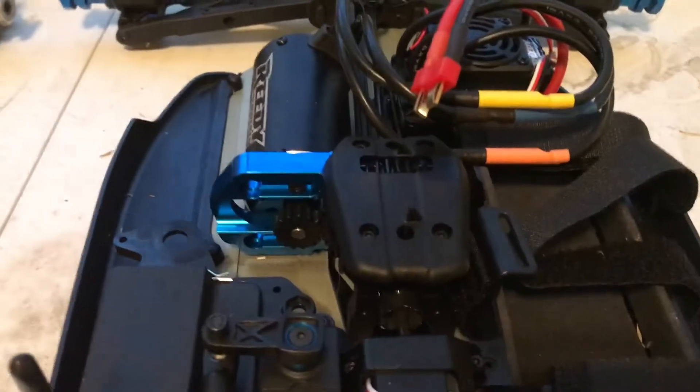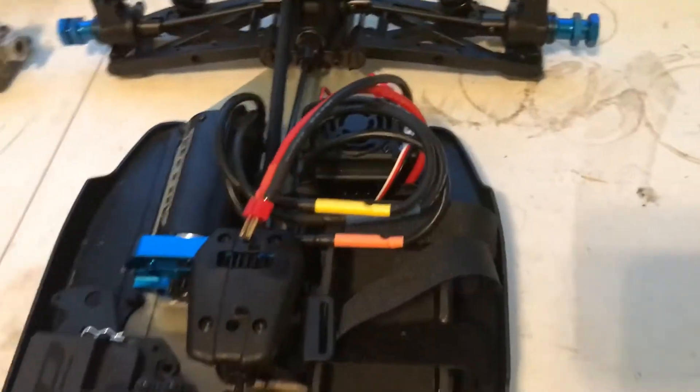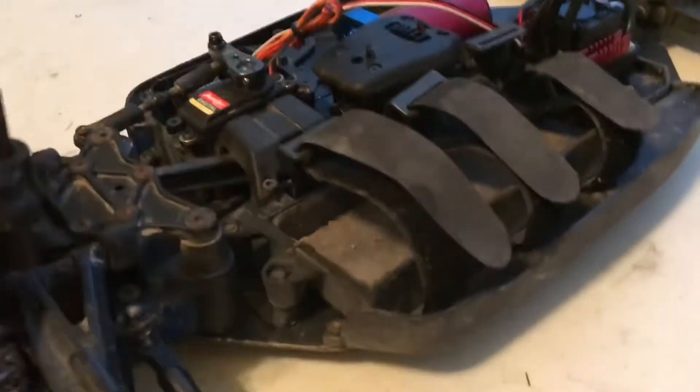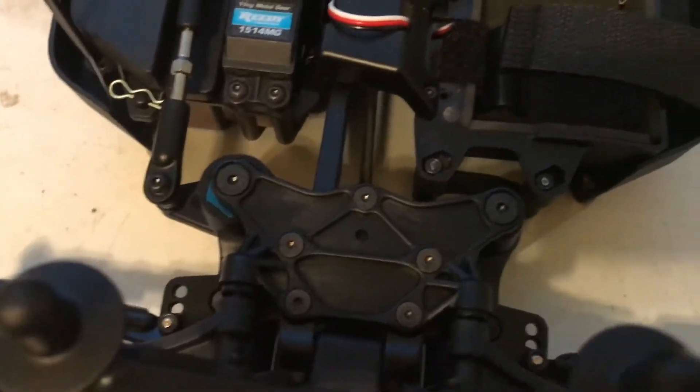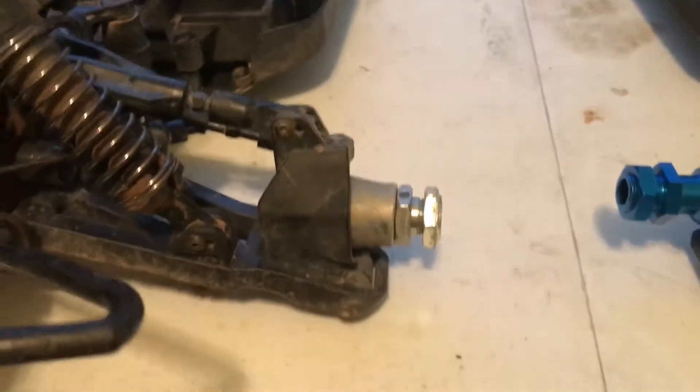Other than that, the motor mount, motor plate, radio position, steering circle, and battery tray are all the same. The plastic skirts on the outside of the frame are the same, and the steering components and steering towers are the same. Everything's the same.